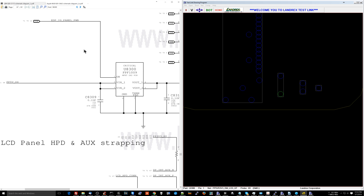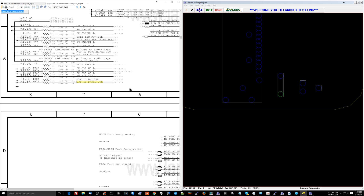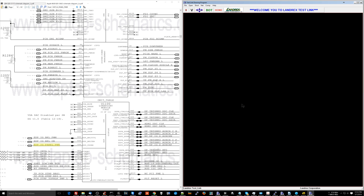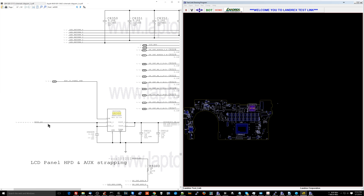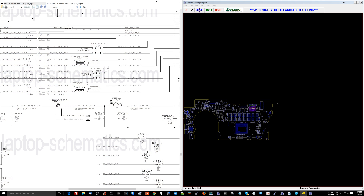U8300 is responsible — when the PCH or the MUX tells it to send PP5VS4 to the LCD, it will do so. In this case it is U1100, so it's the PCH. When the PCH tells U8300 to turn on the screen, it's going to send PP5VS4 to the output, which goes to this inductor, which then goes to the screen. And just in case anybody does something stupid, you have this inductor in place, which is being used as a fuse.